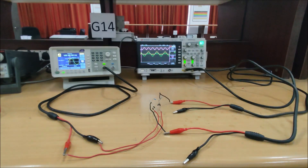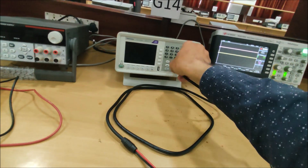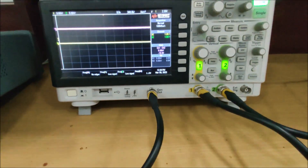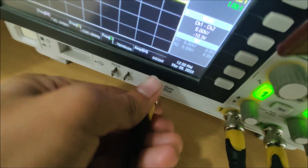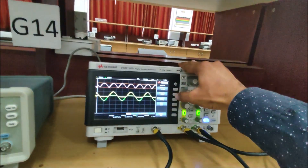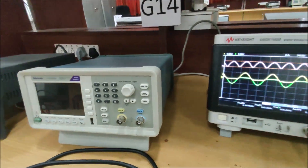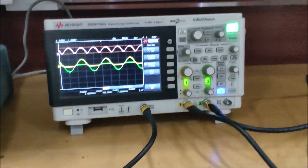Now for the second method — if we do not have a separate function generator. We shut down the external function generator and use the built-in wave generator of the oscilloscope. From the wave generator I set the frequency to 1 kilohertz and peak-to-peak amplitude to 12 volts. There is no difference — we are getting the same rectified waveform as we were getting from the external function generator.